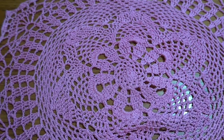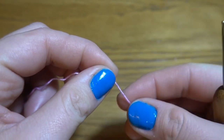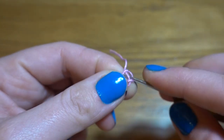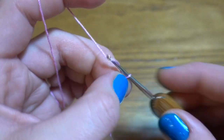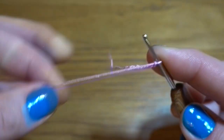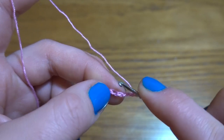Let's get started. We are going to start with a slip knot, then a chain of six: one, two, three, four, five and six. Now slip stitch in our first chain stitch to form a ring.